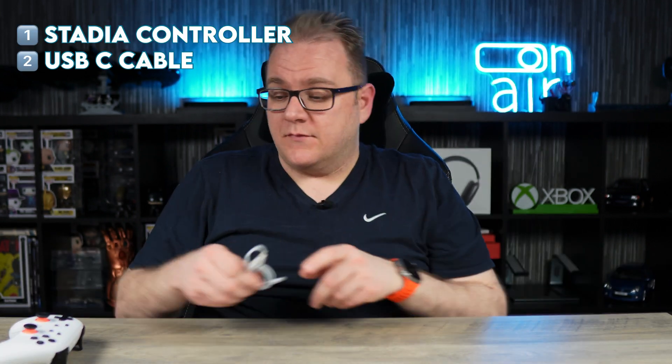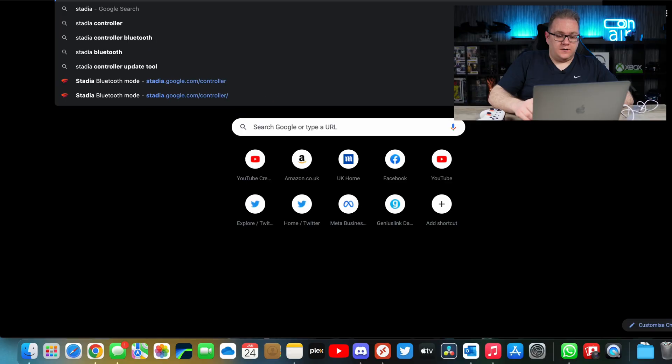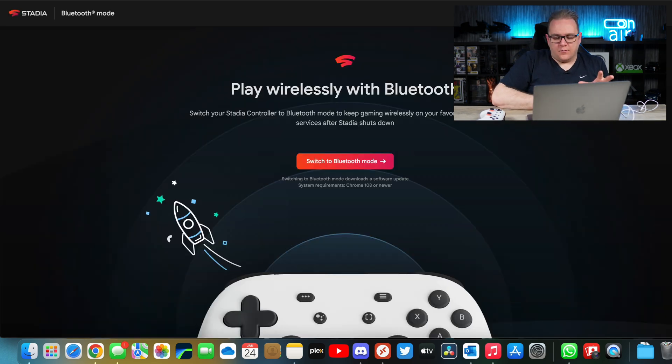First off, all you're going to need is your Stadia controller, a USB-C cable, and a computer. It doesn't matter if this is Windows or a Mac — all you need is Google Chrome essentially to do this. And if you go to stadia.google.com/controller, you'll need to be in Google Chrome for this.